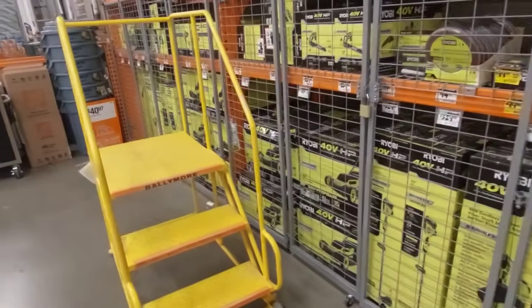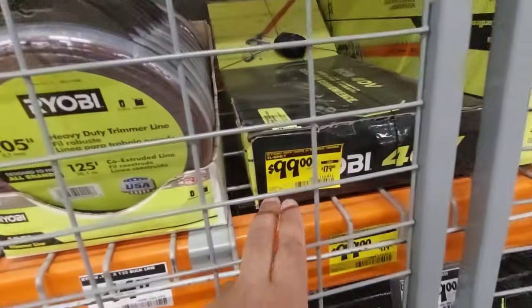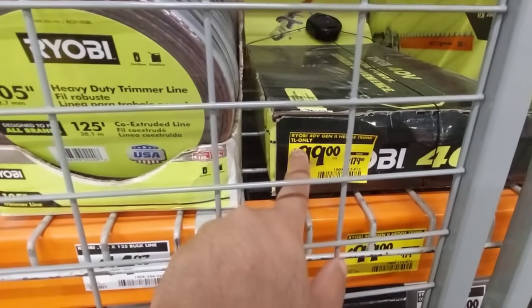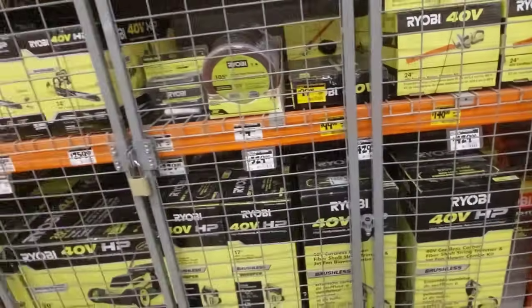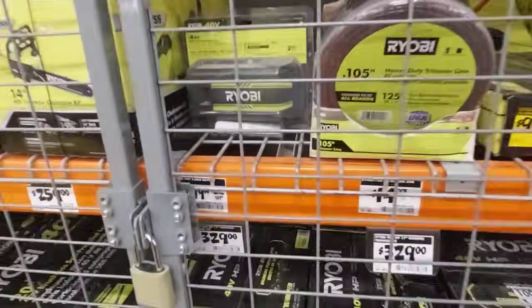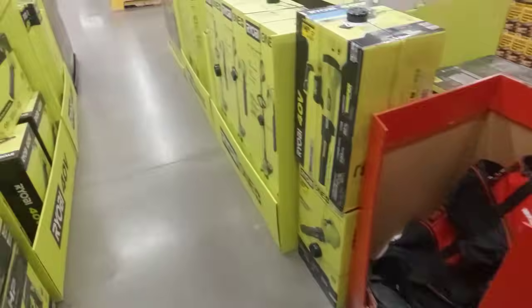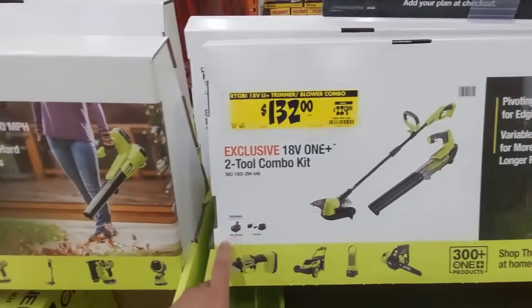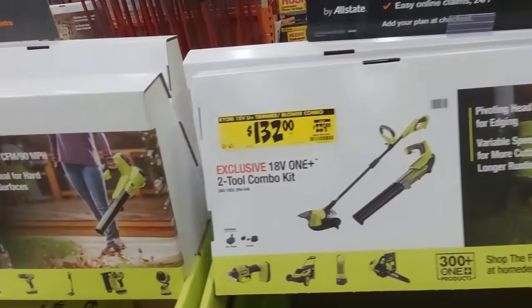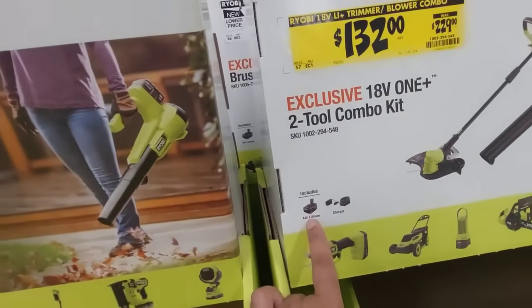Coming up — Ryobi has their tools right here too with some sales. This is a hedge trimmer right here guys, Gen 2 40-volt one. It's tool only and $99, was $179 — not bad, that's if you already have the batteries because these batteries are kind of expensive — $179 for that 4-amp. Right here we have some more yellow sticker deals: was $229, dropped down to $132 — leaf blower and a trimmer. It comes with a 4-amp battery, but you're going to need a couple of these because my Ryobi trimmer eats through batteries. You better have a couple batteries on hand.